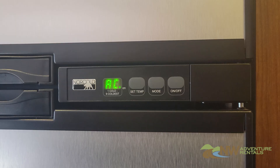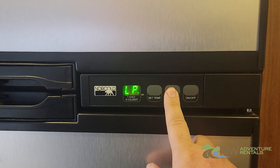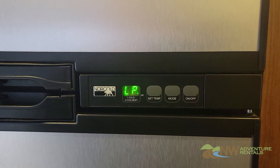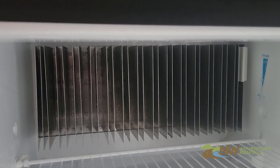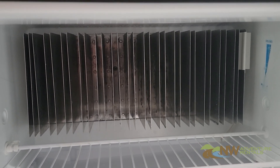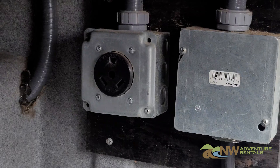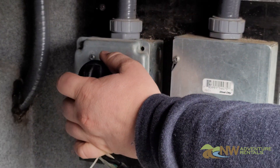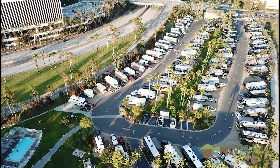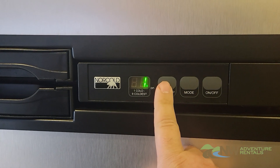If for any reason you need to reduce the load on your electrical supply, you can move this switch to the gas position, in which case it'll not use electricity even when the RV is plugged in. This might be handy if you're unable to access a 30-amp outlet or if the campsite's electrical system is overloaded with RVs.